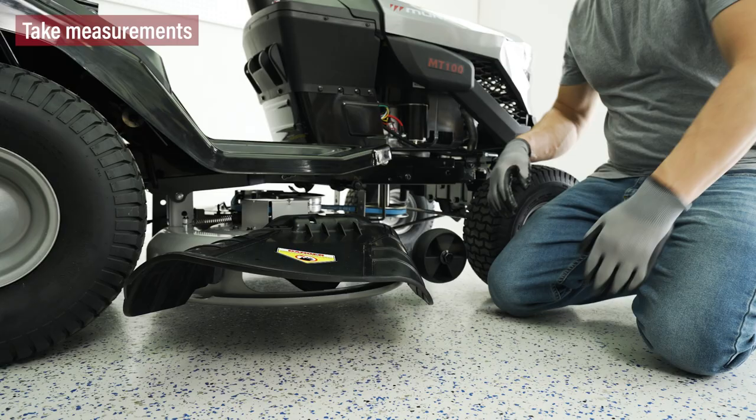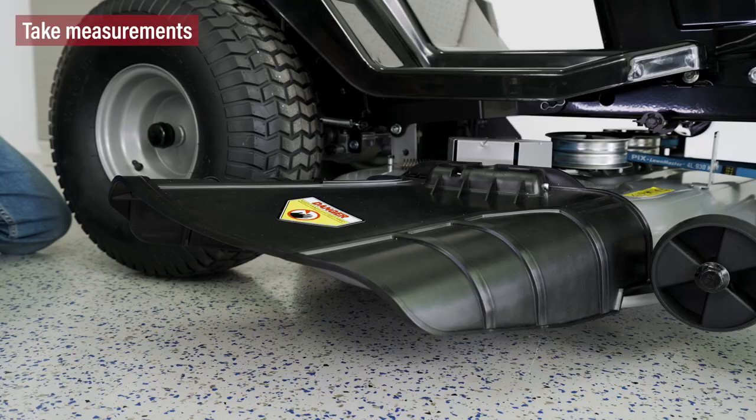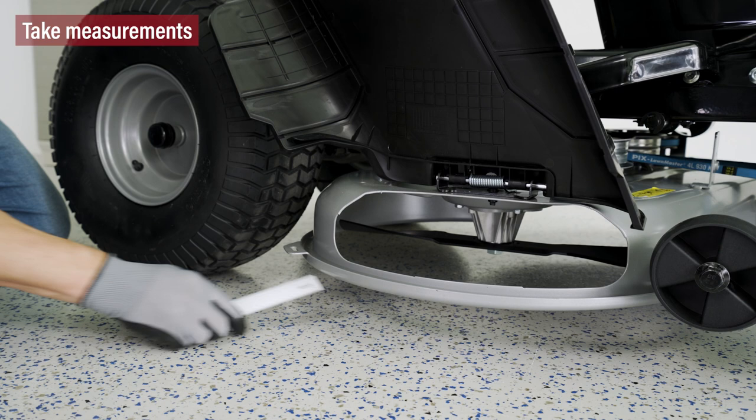Next, we'll make a front-to-back adjustment. Position the blade so that the ends point toward the front and back of the tractor. Measure the distance from the tips of the blades to the ground. The front tip of the blade should be from a quarter of an inch to three-eighths of an inch lower than the rear.